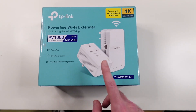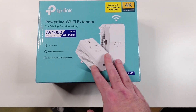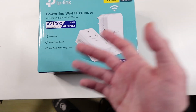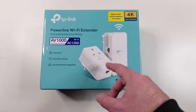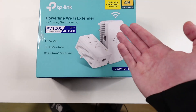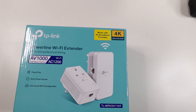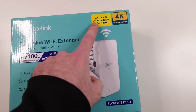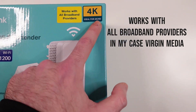Basically it takes the internet from the cable and moves it through your house wiring — the same wiring that charges your phone, your Xbox, your TV, or PC. It has a special frequency that captures that internet and transforms it into readable internet through the powerline. They say it works with all broadband providers and is ideal for 4K and HD streaming.